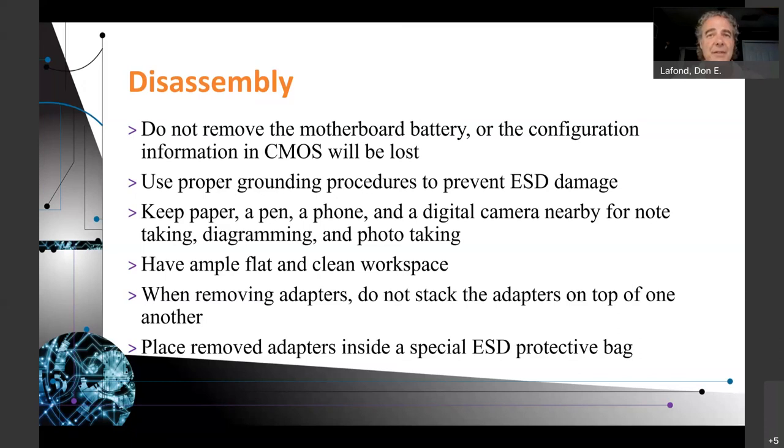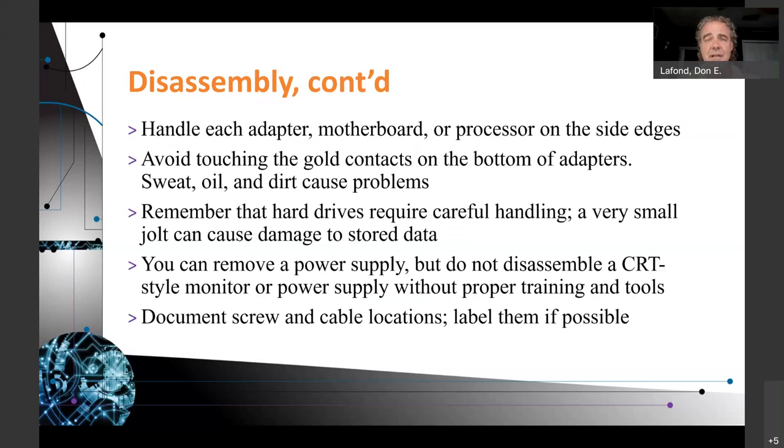When removing adapters, do not stack them on top of one another — the equipment can actually damage each other. You can also mix up adapters, wires, and connectors. I have four screens connected to one computer and I like to keep the cables that are working perfectly fine connected to the computers they're connected to. I don't like to mix them all up — if it's working, I don't like to mess with it. Reorganizing for the sake of reorganizing is not a great idea. Place removed adapters inside a special ESD protective bag to be careful with ESD issues.